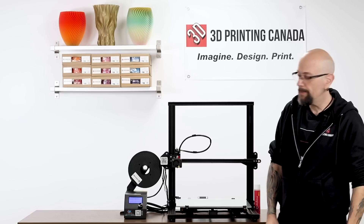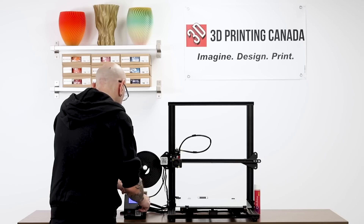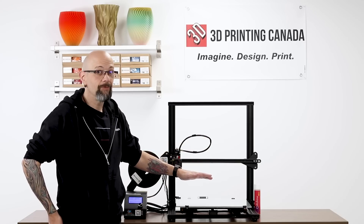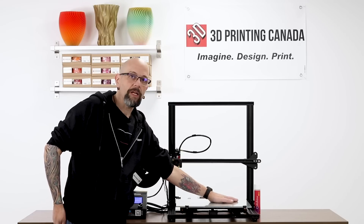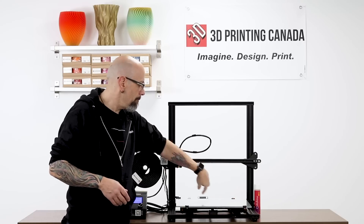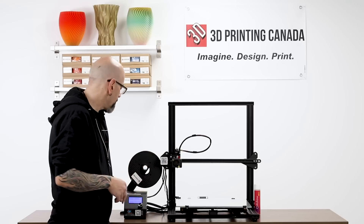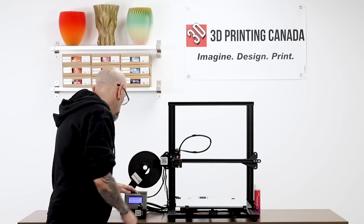So now all we have to do is heat up the bed. I'm going to run it right up to 60 degrees. Now we wait. The bed's up to temperature. I'm going to put my hand on it just to prove a point — that's hot, but it's not sticky, it's not tacky. It's nothing; it just feels like the glass bed. I'm going to start the print. What I did is I just designed a really simple piece that's going to be very, very thin, about 300 millimeters — a good chunk of the bed with some really thin pieces. Here we go, and we're off.